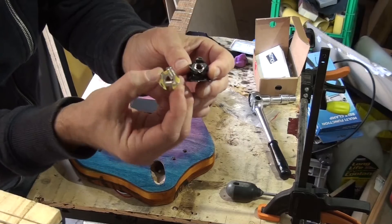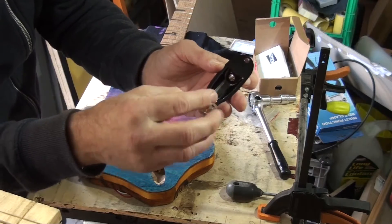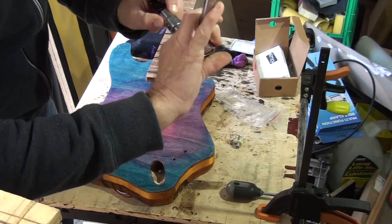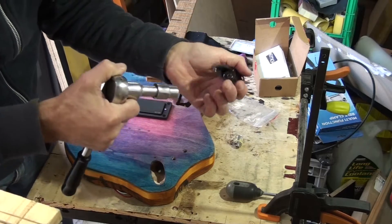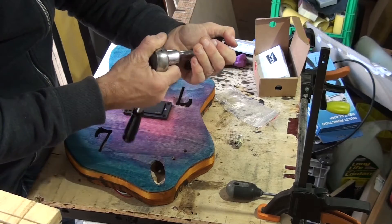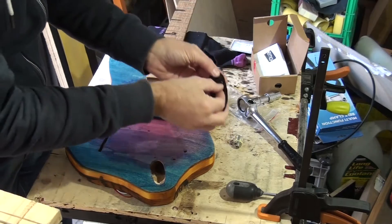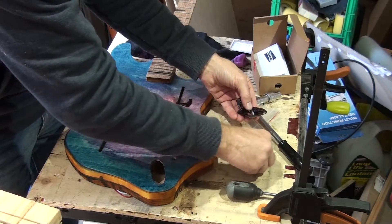It already has a jack installed in it but I need to change it to this one — the stereo jack that came with the pickup, it's a bit bigger. I want to still use the black nut though. The problem is it's on really tight, so I've got a 12mm socket here. I'm hoping I can turn this without scratching either the nut or the jack — but it's on really tight. Okay, we got it. Did we scratch it?